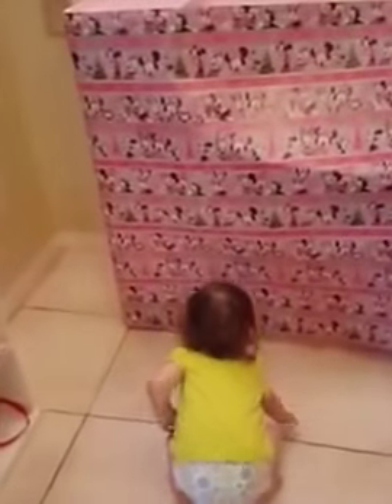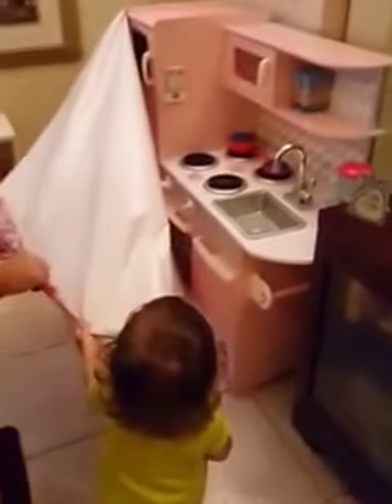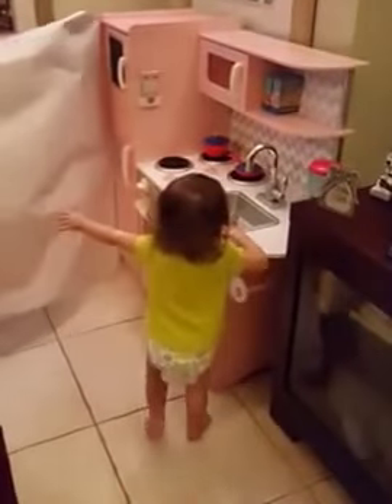Is that Minnie Mouse? Can you take the paper off and see what's behind it? Rip, rip — come here. Look, look! What is that? Is that a kitchen?